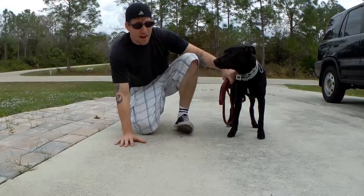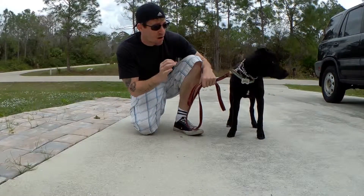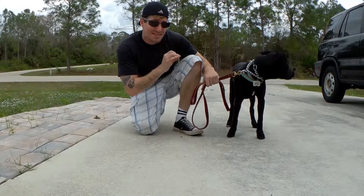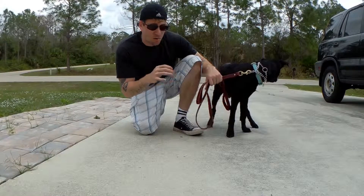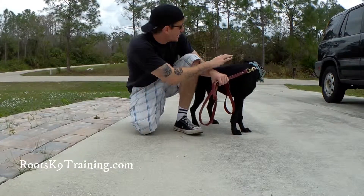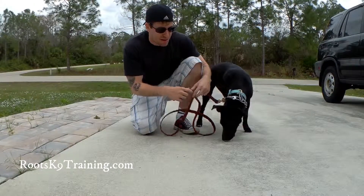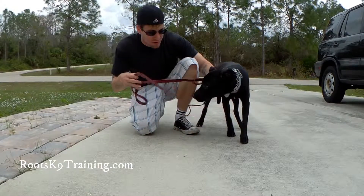So she did pretty good with that. I just got her doing it to where she was having some success and then we stopped. We just want her to have success. She started sitting on her own when I was telling her to sit. And then I was just giving her affection on her head, and by keeping my hand there and using it on her back as well — that keeps her in a sit position. Eventually we'll remove that of course and she'll stay on her own.